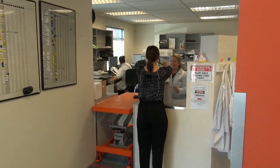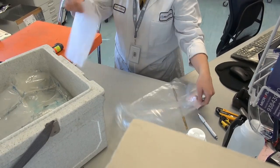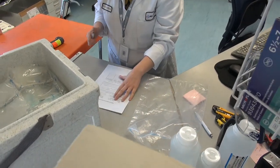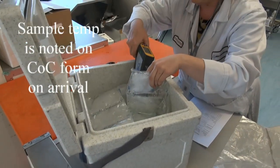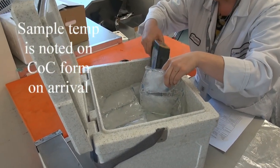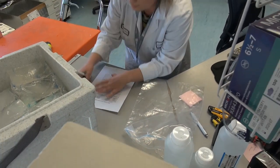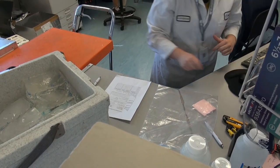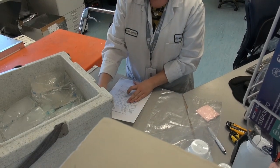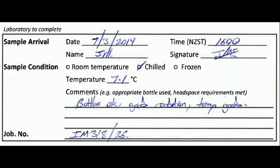And the temperature range you accept for samples is under 10 degrees.